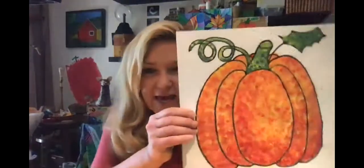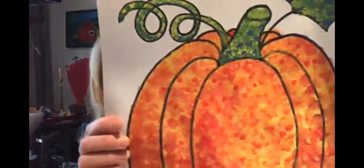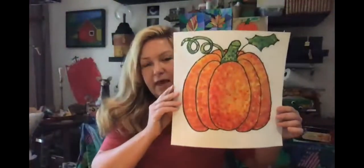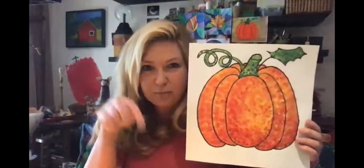It's time to finish our pointillism pumpkin painting. I wanted to show you really up close those blue and yellow dots, those red and yellow dots. Look just below this video to see what this looks like far away - it really looks like an orange pumpkin with a pure green stem. The eyes and the brain mix those colors automatically.